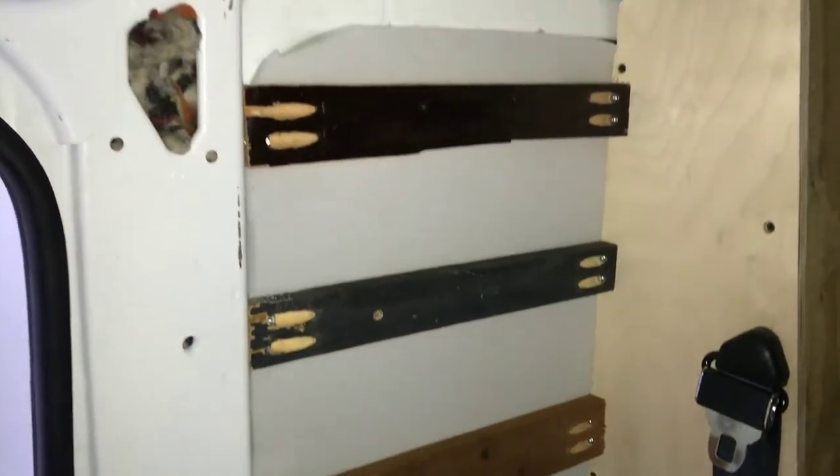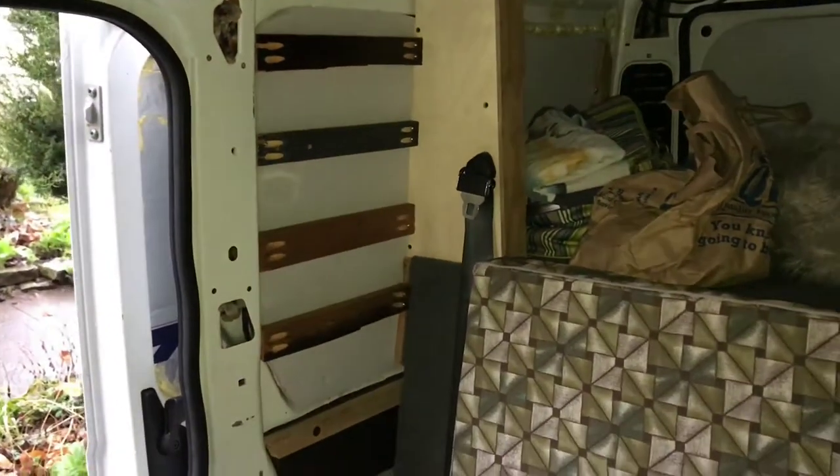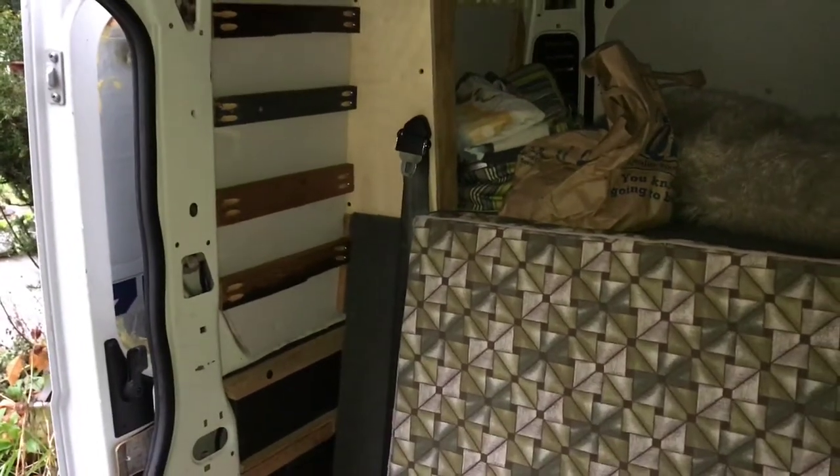This will also give me something to attach the shelves to that are going to go here. This will be the library corner of the van. The wall is paneled — ready to put the shelves up next.